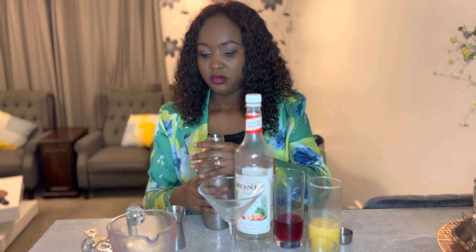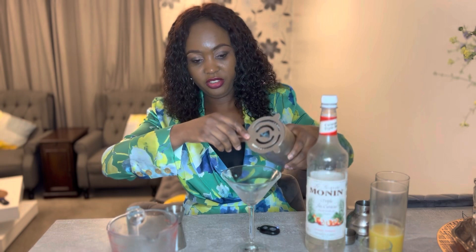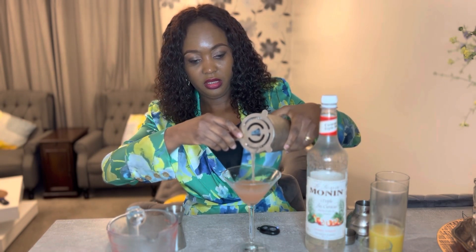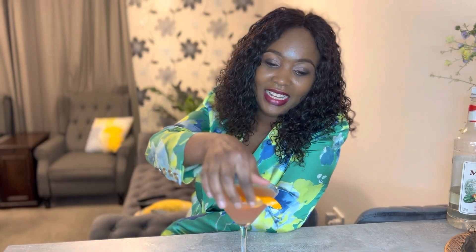Now I'm going to open and strain into my glass — on top of my strainer — and then strain into the glass. I'm going to go ahead and garnish with one twisted orange zest. And here you have it guys, the cosmopolitan. Feel free to enjoy.